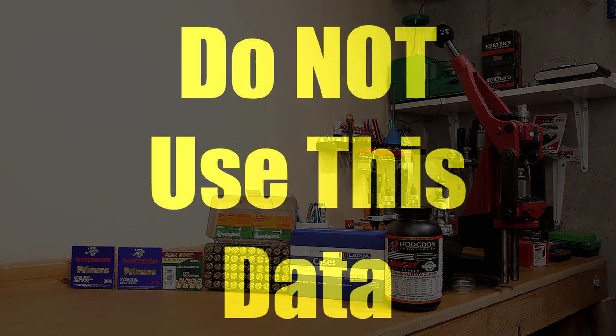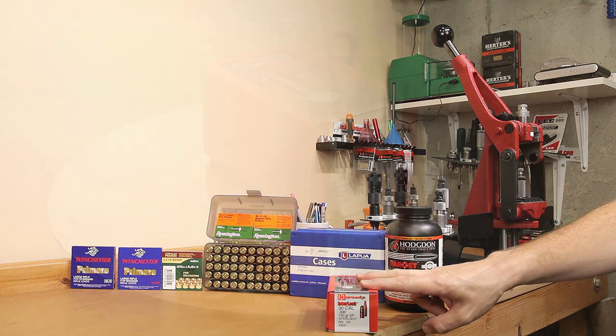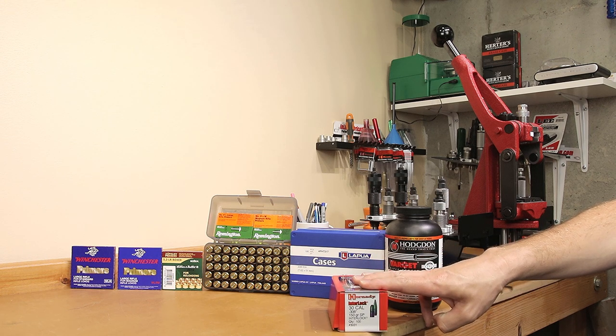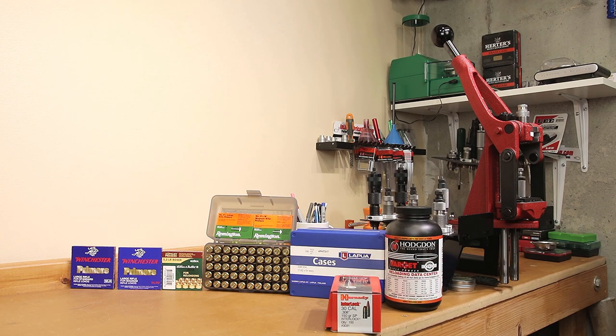Before we get into the load details, let me make myself clear: don't use this data. The max charge for today's load is actually generating from Quick Load, and we're going to achieve velocities over what it predicted. The projectile is a 150 grain soft point because I had quite a few and we're fire forming today — groups weren't what we were concerned with, simply consistent ignition with Varget. Using Hornady load data, we're actually starting over max, which I would never recommend. The caveat is Hornady's recommended COAL is 2.735 inches, and our COAL is 2.860 inches — significantly longer — which allows us to put more powder in the case safely. However, we're still exceeding maximum at the end of our testing. Hornady's max for this combination is 44.9 grains; we're starting off at 46.6. Don't use this data.